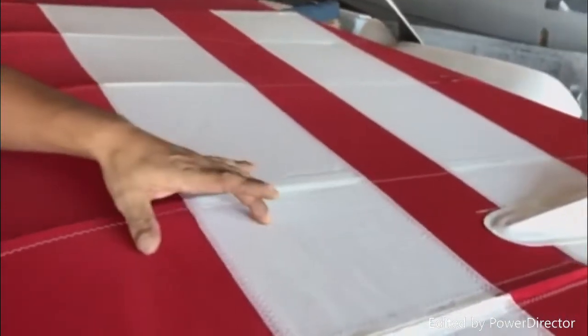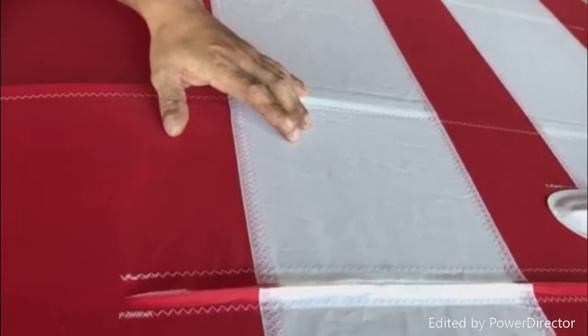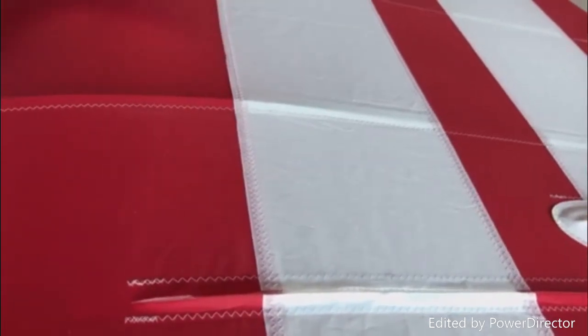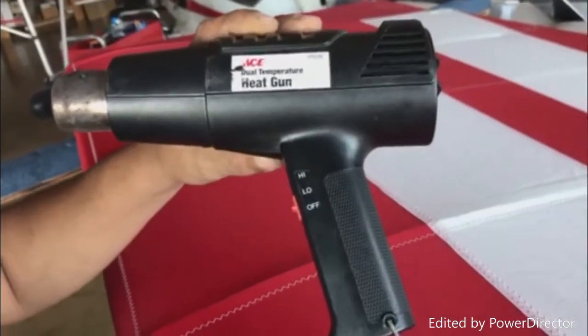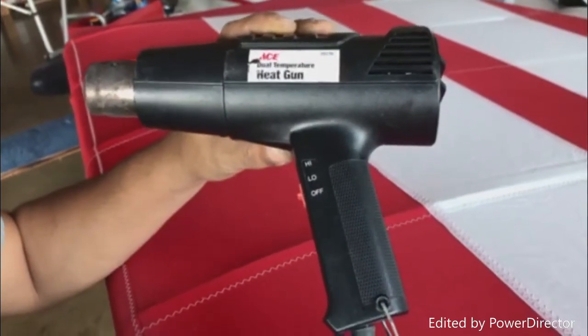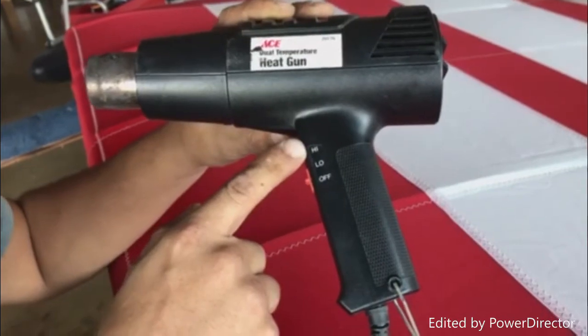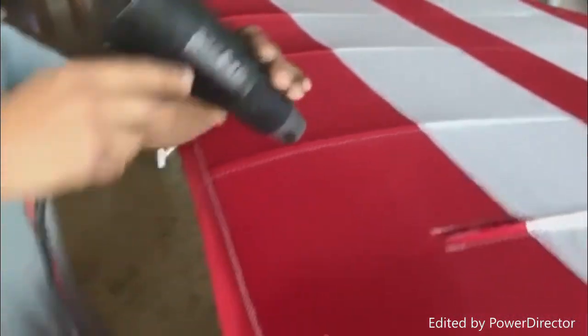This is going to be a real good example — you have two different colors and they react differently to the heat gun. White will really quickly react to the heat and shrink up fast, whereas red is a little less responsive. You want your gun on high. We got this one at ACE — they have all kinds of heat guns, and you can also get them at Lowe's or Harbor Freight. You want a setting that has both low and high, and you're going to use the high setting.